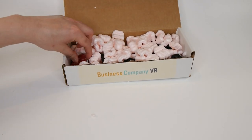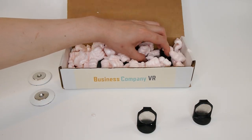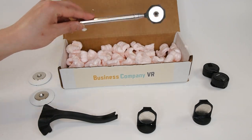When you first open the box, the magnetic parts are taped to the inside of the box for safety. Carefully remove each part from the box and keep them separated. Handle with care as the magnets are extremely strong.